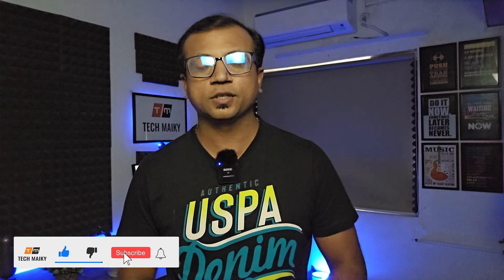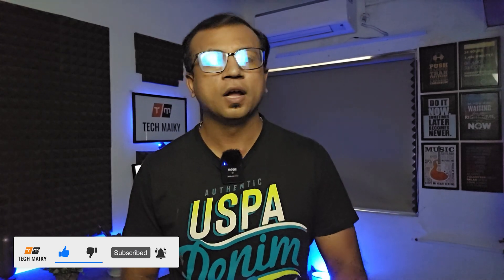Hey guys, Mikey from TechMikey. Please consider subscribing and turning on notifications by hitting the bell icon for more amazing tech videos. Let's now get to the unboxing.